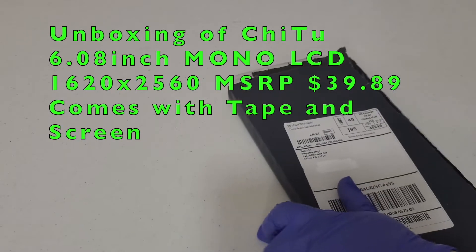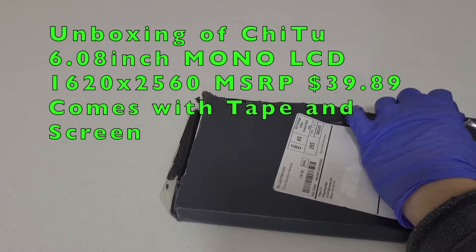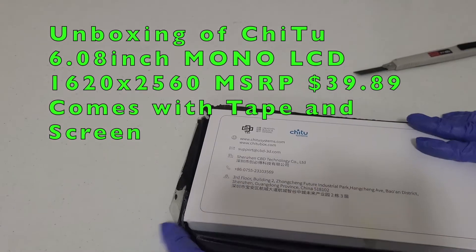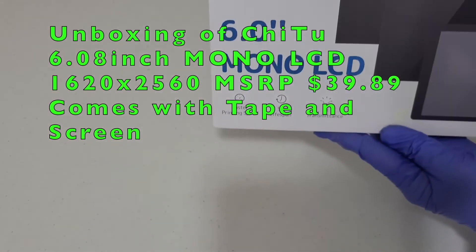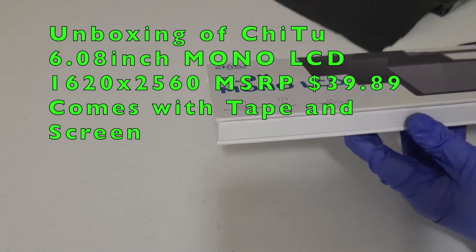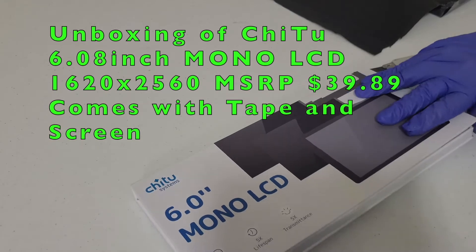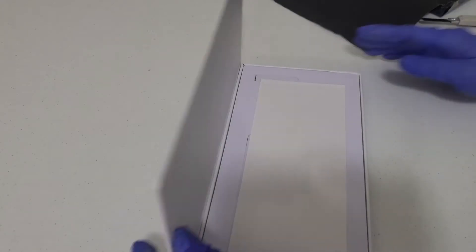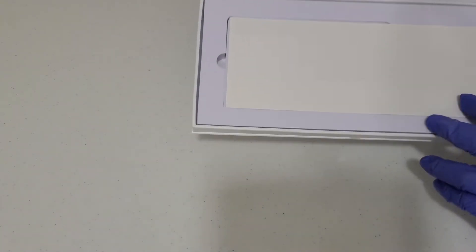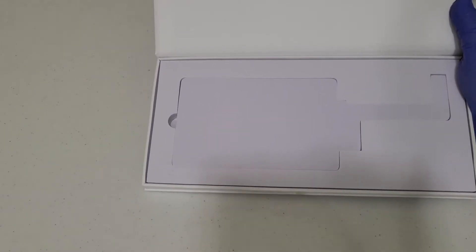This is a brand new replacement screen that I got from Chitu System, which is the maker of Chitu Box. The price is $40 with free shipping. If you get an official one from Anycubic.com it would be $70, so this is almost half the price. Comparing to buying a new Photon Mono at $160 during the holidays, this is actually a good option because it's much cheaper.